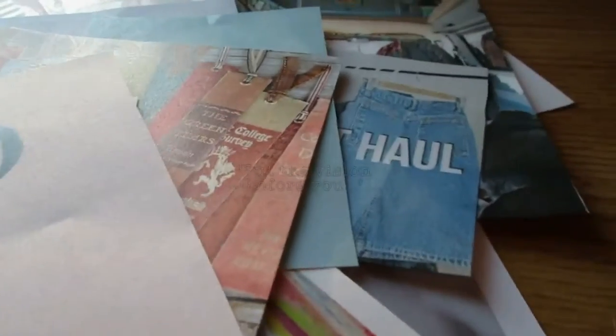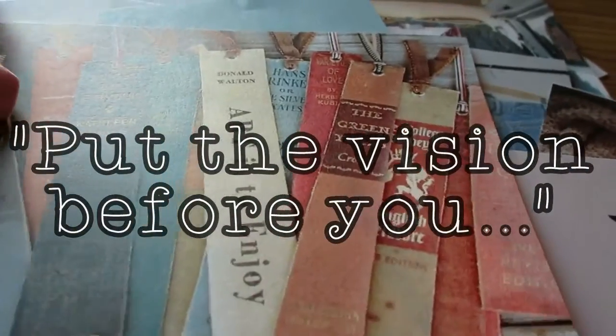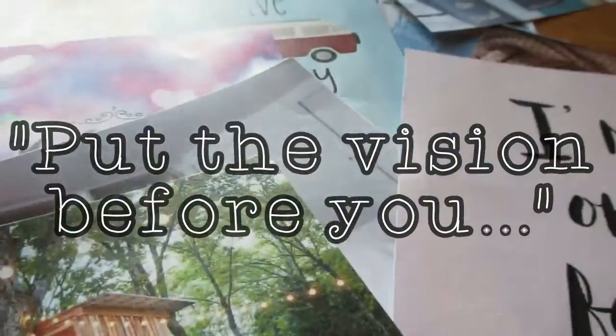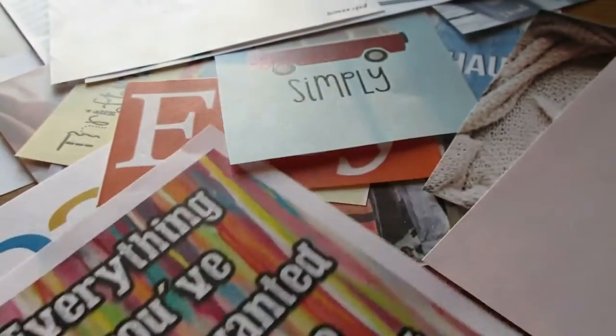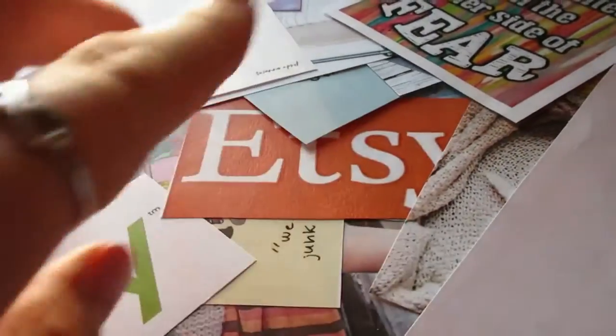I've always been told in life to put the vision before you, and I love that. I think it's something that really is incredibly important to do. I especially feel like I'm at a point in my life right now where I have a lot of goals and visions that I literally need to put before me and see every single day to remind me what I want for myself and for my life.